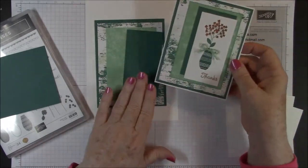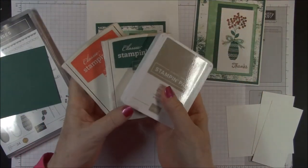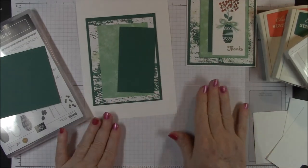So let's go ahead and get our stamping done. Now you'll need three inks: Crumb Cake, Tranquil Tide, and Calypso Coral. You'll also need a stamp positioner — I'm going to use the Stamparatus.